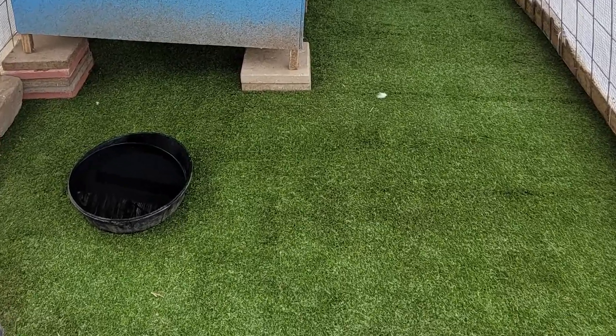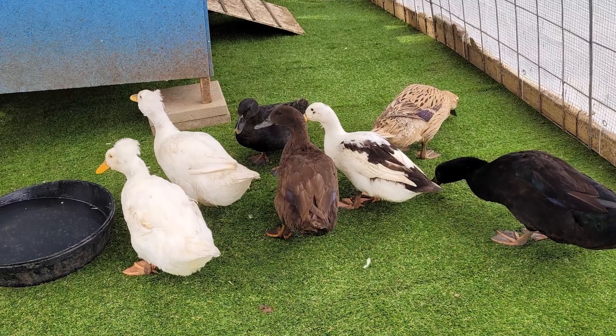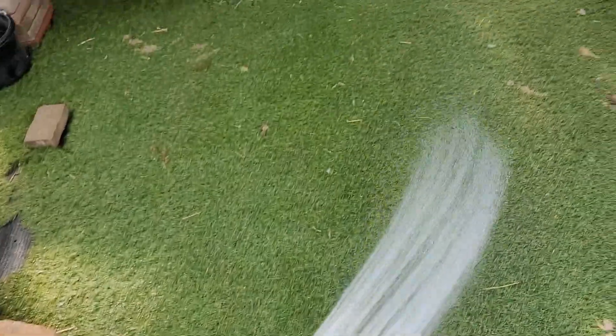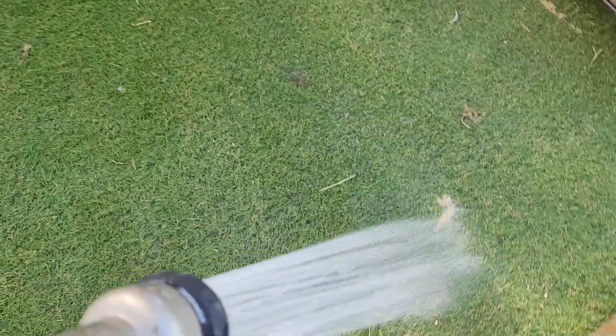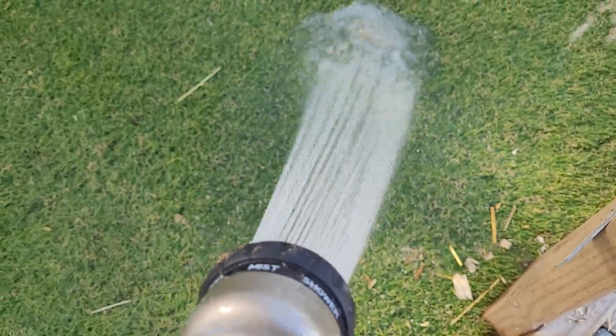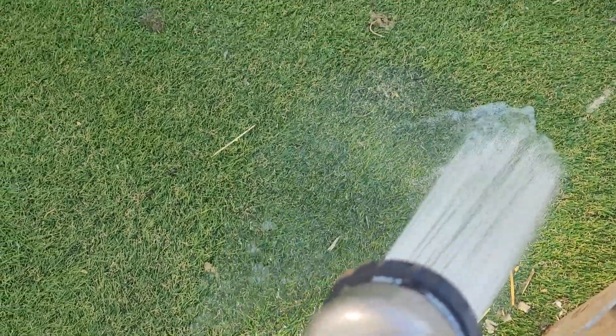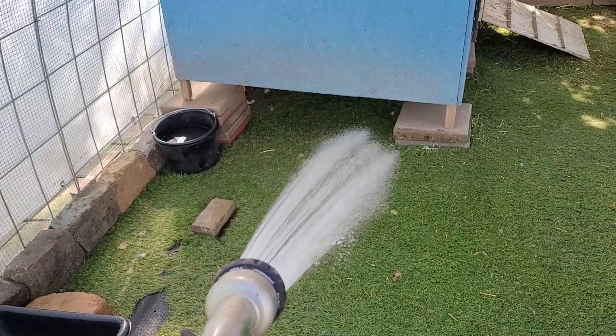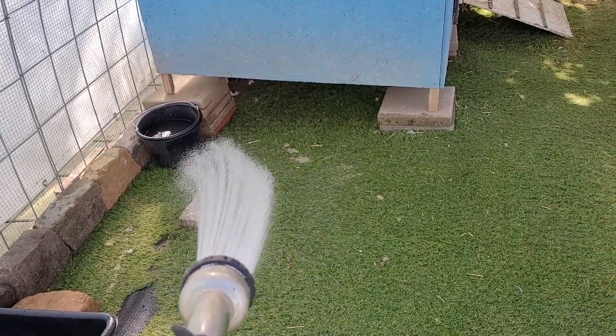The ducks were kind of suspicious at first — like, what is that? But the most important part is that it's super easy to maintain and clean. If there's poop, you just need the water hose, hose it down, and since there are drainage holes inside the turf the water just drains through and washes everything off.